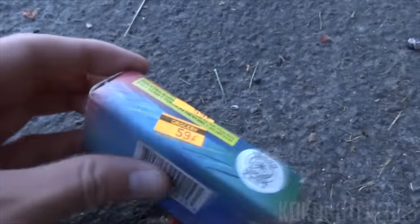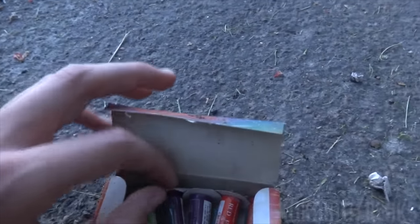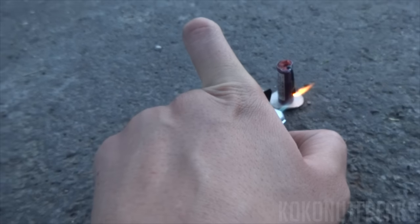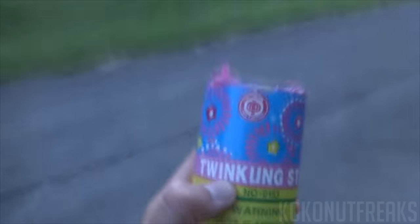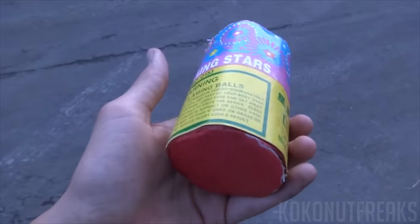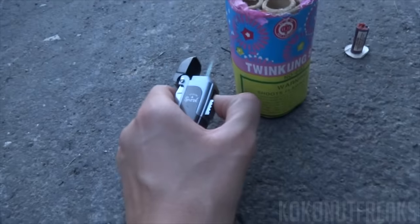Now we have some of these Black Cat — 59 cents. Let's try one of these assorted fountains, there are about a few of them in there. You guys are probably asking me why I'm doing these because of how old they are. The answer is I really don't have any room in the car and most of them are kind of destroyed to keep for collecting, so I'm just gonna go ahead and light this — it's the Twinkling Stars by Red Lantern. Let's light this little fuse and see what this thing does. Oh wow, it's going! That is awesome — DOT fireworks still shooting!